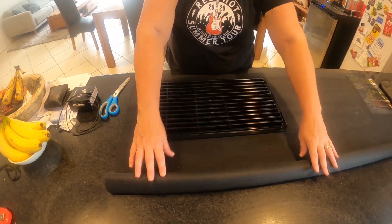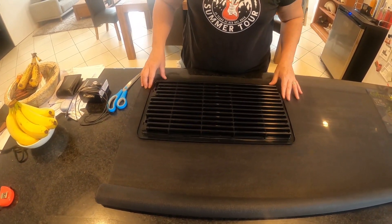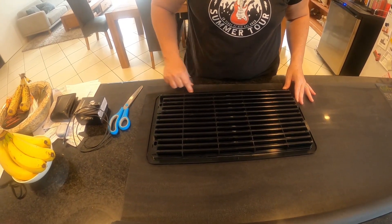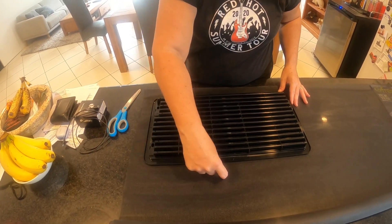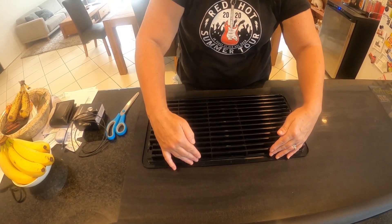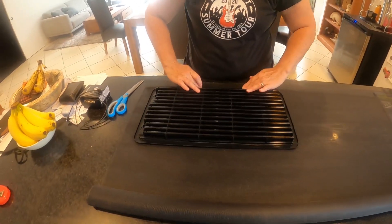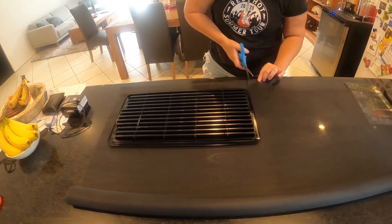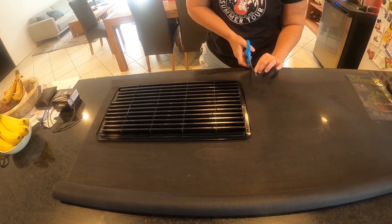We've laid out the midge mesh on the kitchen bench here. I'm going to lay the vent on top of the midge mesh and allow a bit of a seam around the outside, because the mesh will go over this section, not the flat section. So if you cut it there it's going to be too short - we'll just allow a big seam.